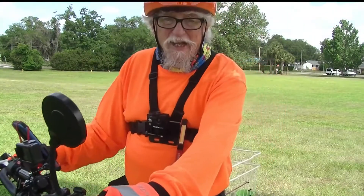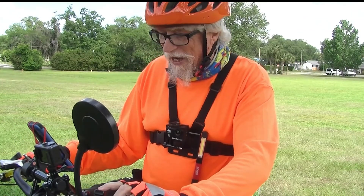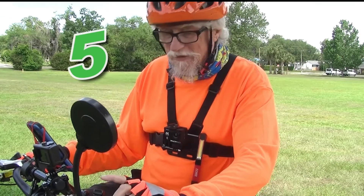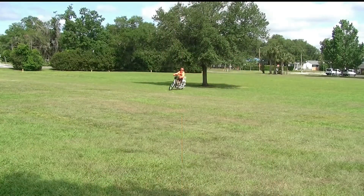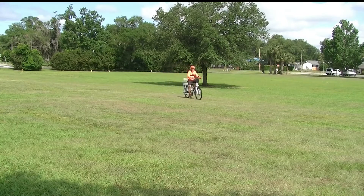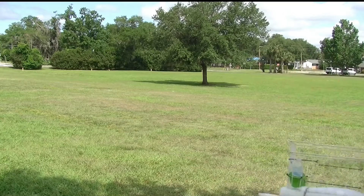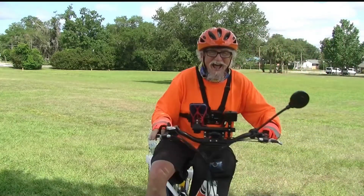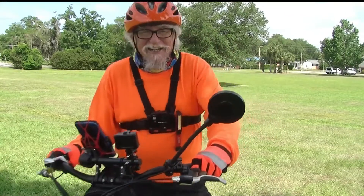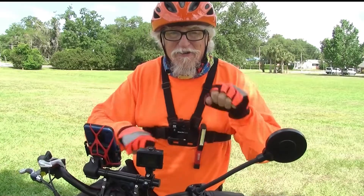Now that makes it pretty easy. I'm going to go up to pedal assist five — I'm going to skip four and go right to five. On pedal assist five you're not doing much but turning the crank with your feet.